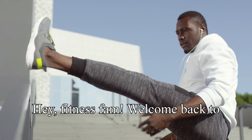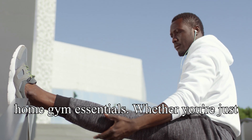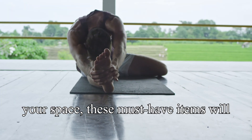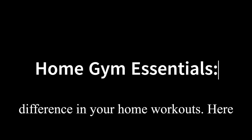Hey fitness fam, welcome back to K Gold Fitness! Today we're talking about home gym essentials. Whether you're just getting started or looking to upgrade your space, these must-have items will help you crush your fitness goals. Having the right gear can make a huge difference in your home workouts — here are five essential pieces of equipment for any home gym.